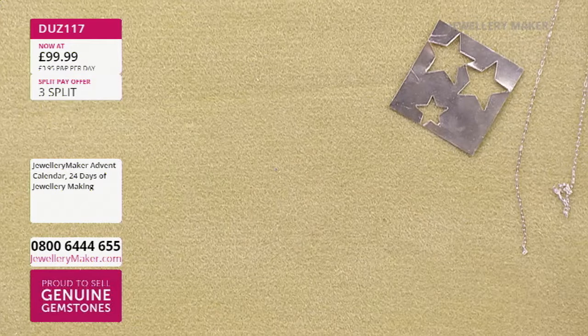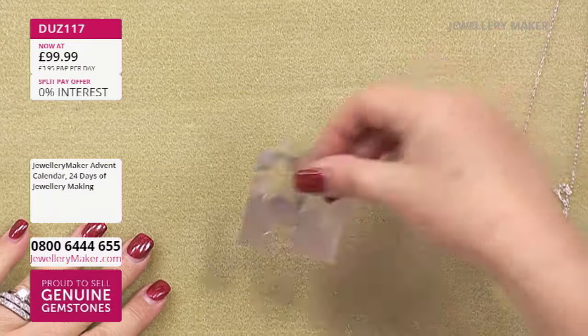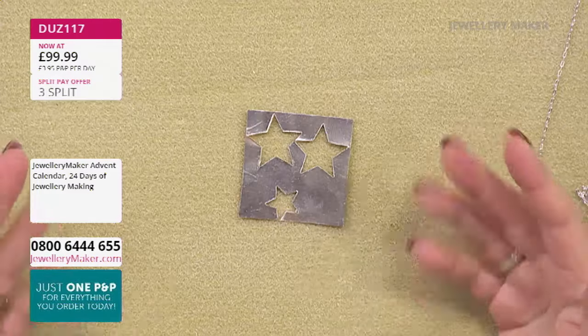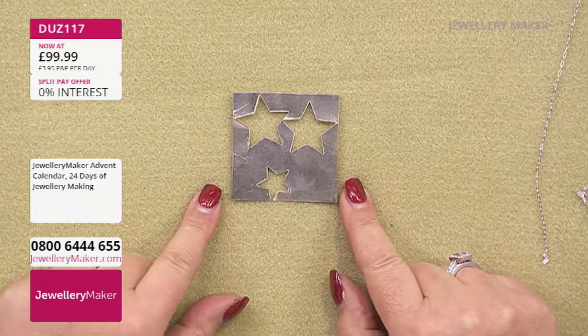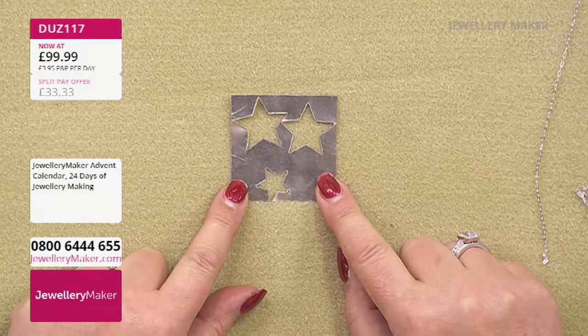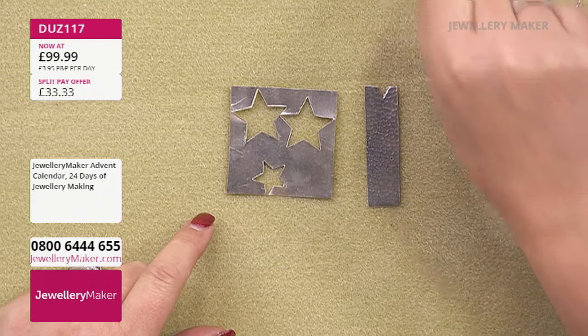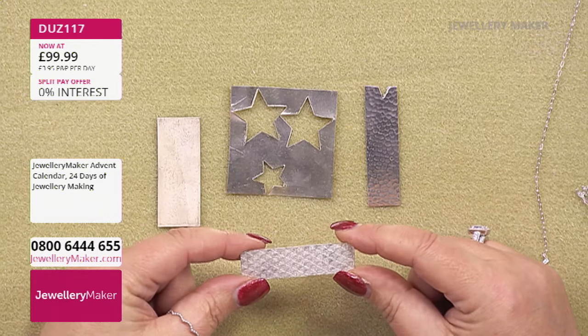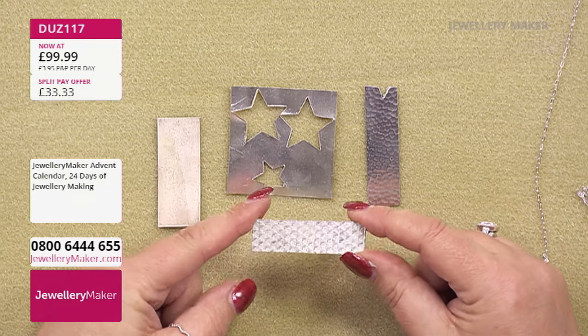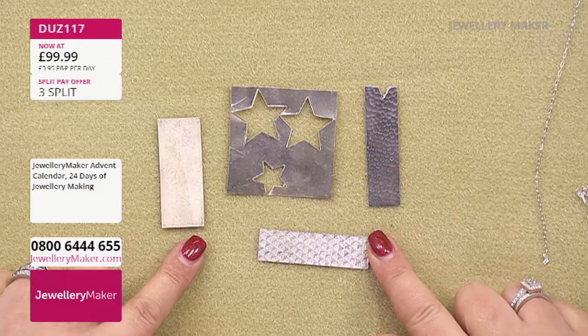Let's go through the tools you might be needing. You've got your chain, and then you need something to make your star charm. I think it figures that if you've got this beautiful 925 sterling silver chain, you're going to want to use some sterling silver - but of course you don't have to, you can use copper or whatever sheet you have. I've been playing with stars and I've already cut out three from this sheet of sterling silver.